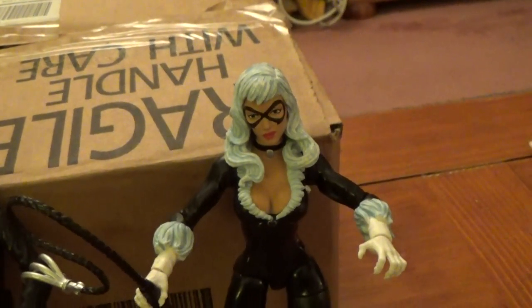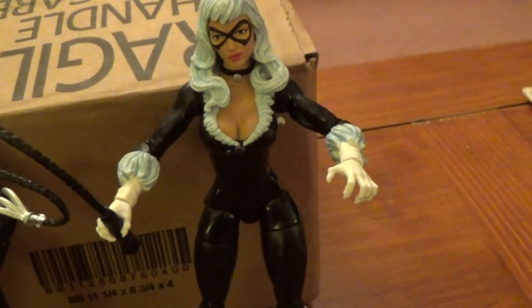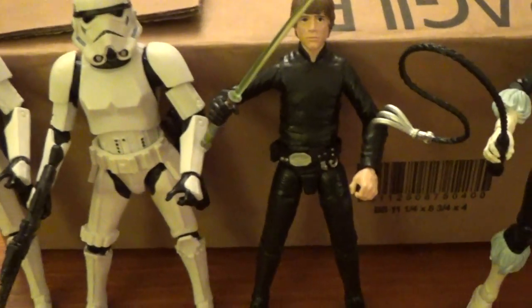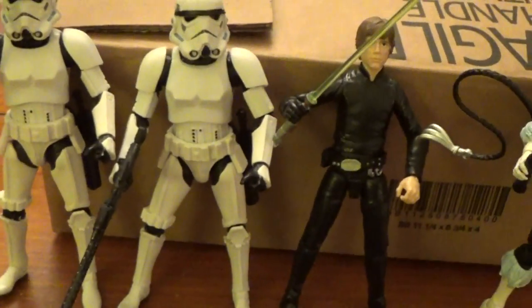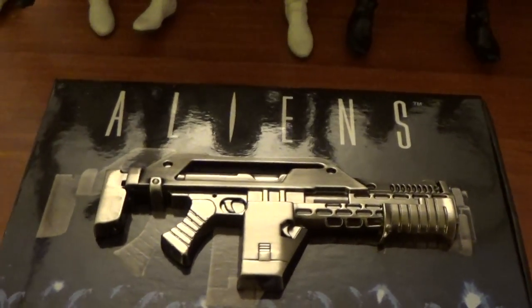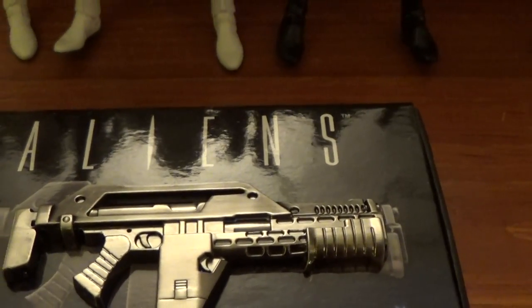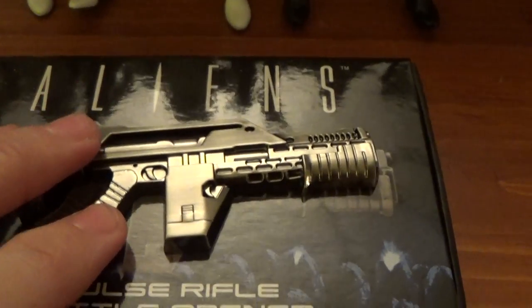Reviews on those will be coming. I'll probably review the Black Cat figure — I'm very impressed with her for the most part. I'll definitely review the Luke and the Stormtrooper, and hopefully one day I'll have the Sandtrooper too. That's my haul video from my couple of packages from Amazon.com and Entertainment Earth. Entertainment Earth is a great online retail store — you guys should definitely check them out. Pretty much anything you could think of, any movie or TV show, they probably have something from it.